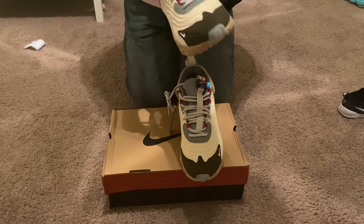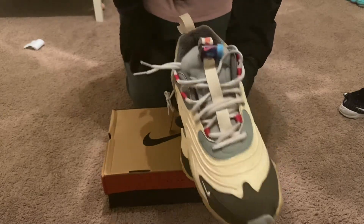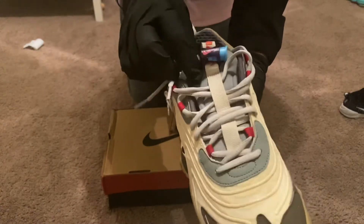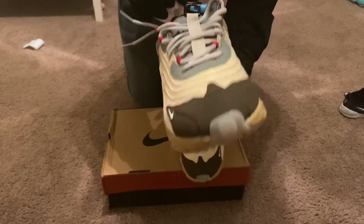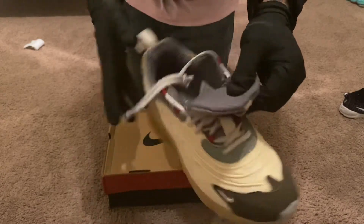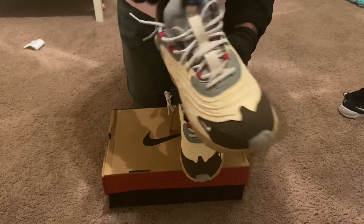A lot of people are looking at the tongue and the pull tab, so let's look at the pull tab. This is correct compared to the retail pair — it has a clicking device, and the Cactus Jack Nike React logo underneath is correct as well. The tongue is made of a very soft, meshy material, which is also correct, same with the shoelaces.